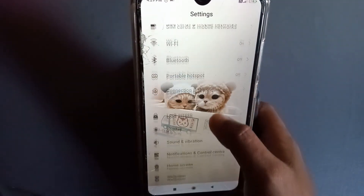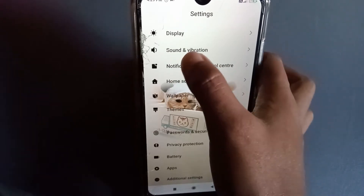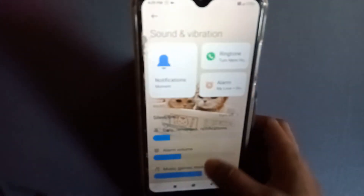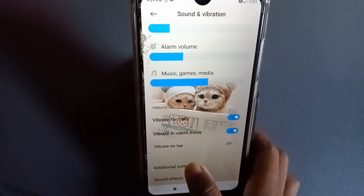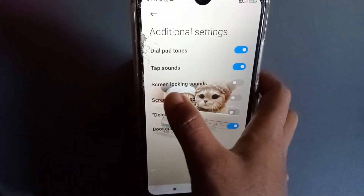After going into Settings, you have to scroll down. Can you see it here — Sound and Vibration? You have to press that one. After pressing it, you have to scroll down again, and then you can see here another Settings option — press that one.